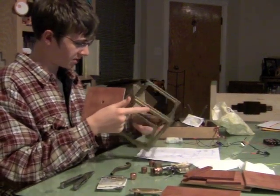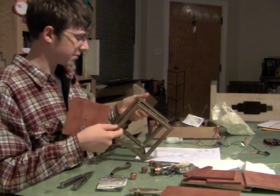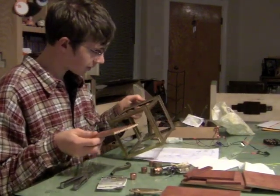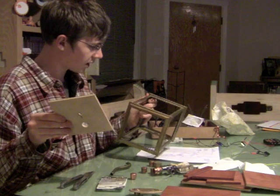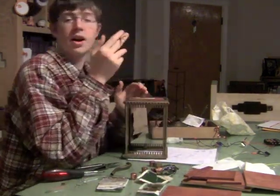We got most of the stuff out. The motor circuit we got from an electronics store — you can find the instructions online at Make. A lot of the scrap metal is from Urban Omega Salvage.